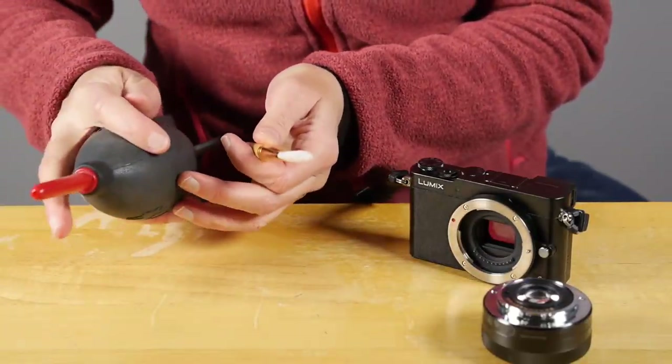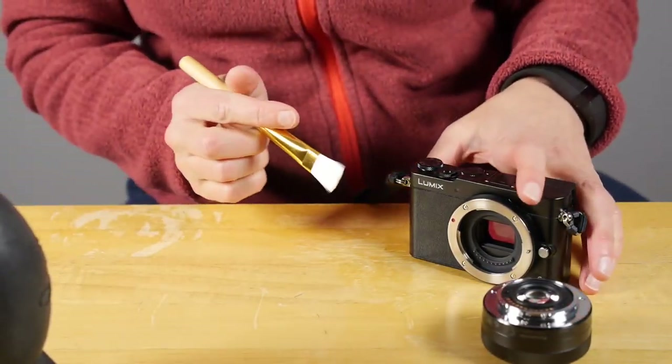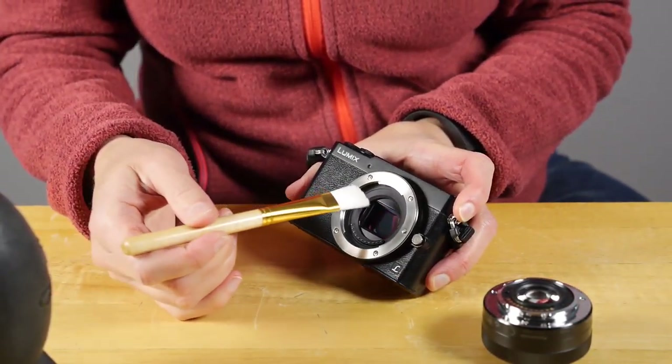So I tried my usual dry brush method of cleaning the sensor, which is using a blower bulb that creates static on the bristles, and you use that static to pull the dust off the sensor.